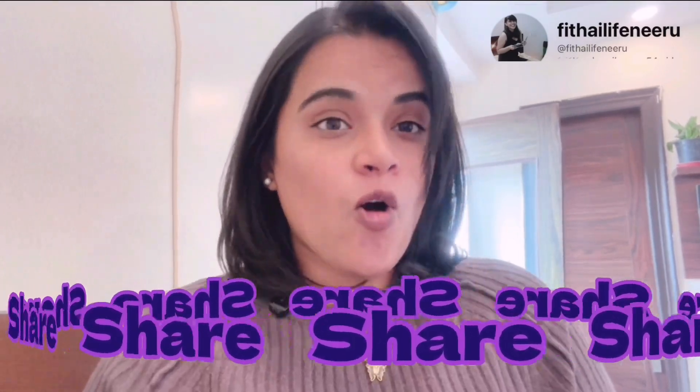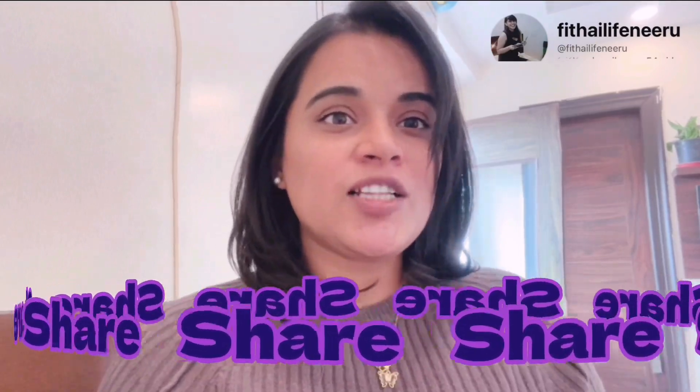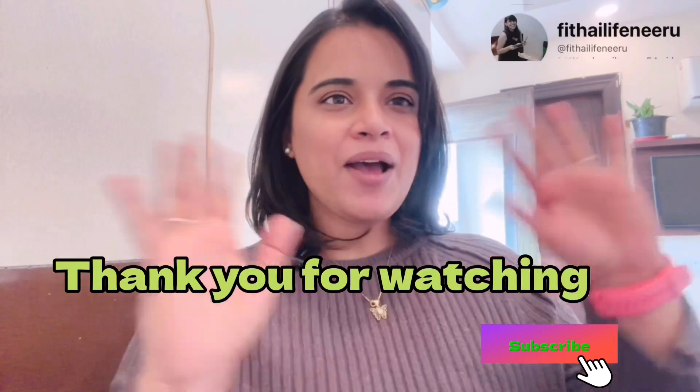Please try it at home and let me know in the comment section how you felt about this recipe. Give it a thumbs up and share it with your friends, so that other people also know how to make kaju katli without chini. Stay fit, stay healthy, and stay positive. We'll see you in the next video. Bye bye!